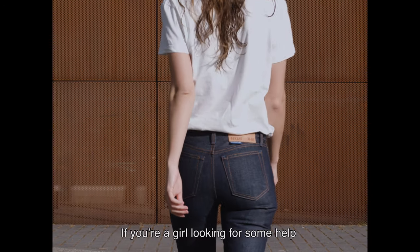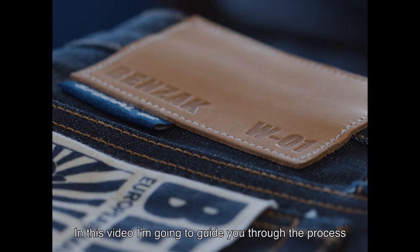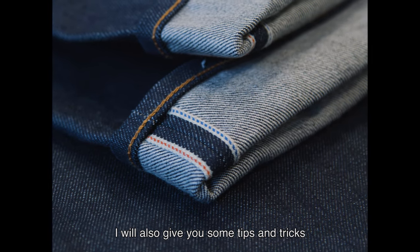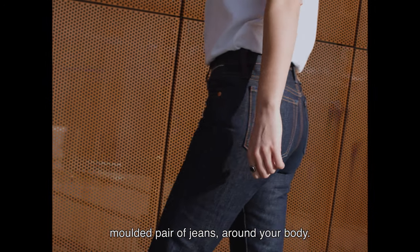Hiya! If you're a girl looking for some help selecting the perfect size Benzac jeans, you've come to the right place. In this video, I'm going to guide you through the process of selecting your perfect size. I will also give you some tips and tricks to help you through the first weeks and how to end up with a perfectly moulded pair of jeans around your body.